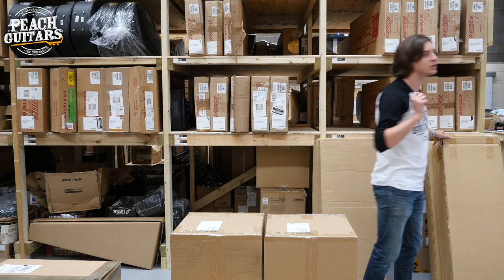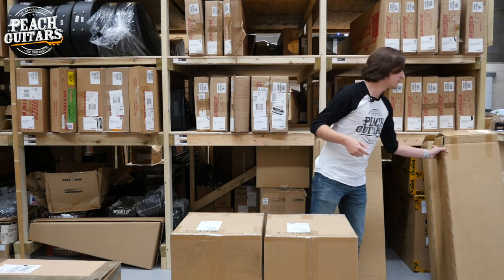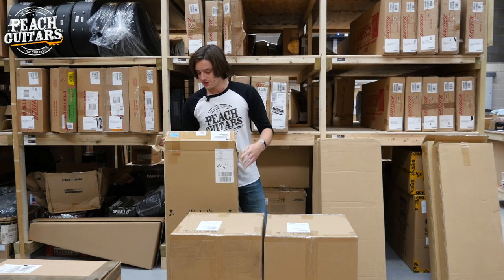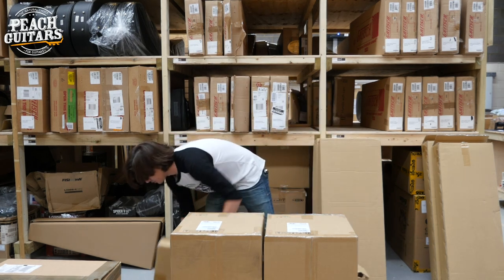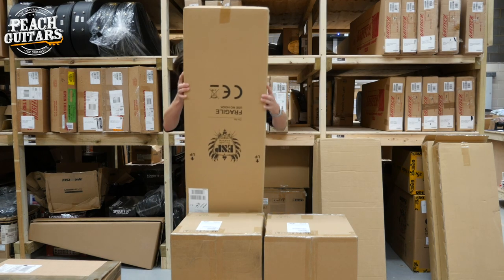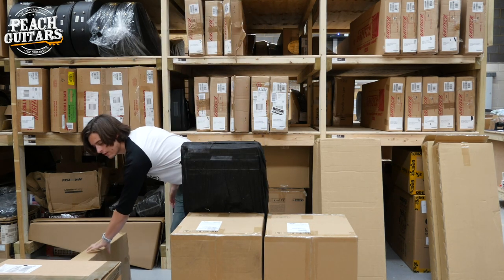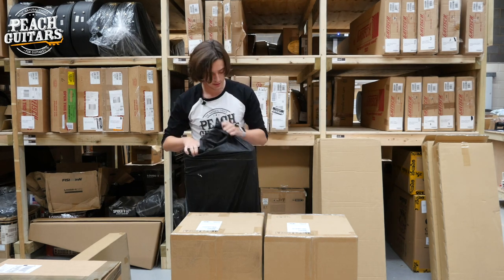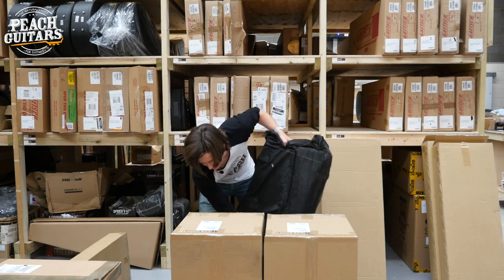So to that end, before I show you any more of the LTD signature guitars, I'm going to get out one of the E2s. You might have to forgive me here, because these are terrifically well-packaged guitars, so I'm going to do my best not to take ages getting this out. I purposely didn't look at the box to see what this was, because I want to be as surprised as you are.